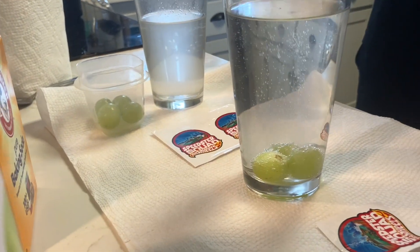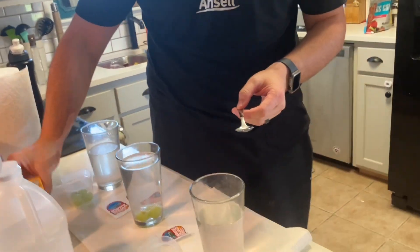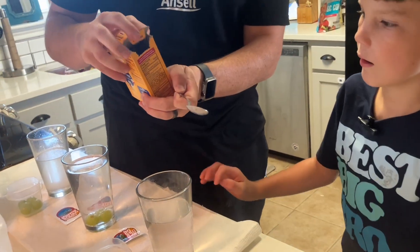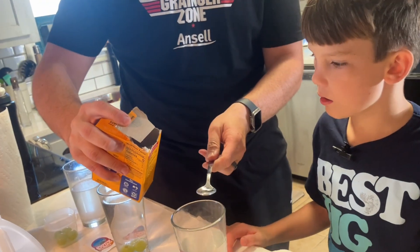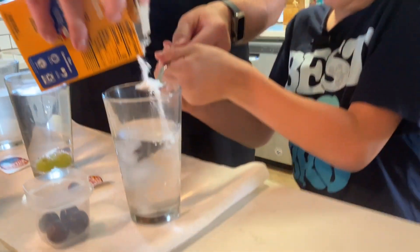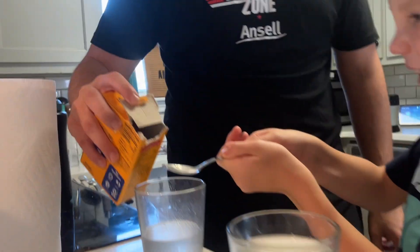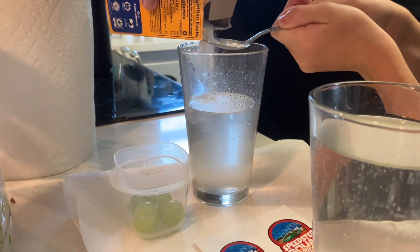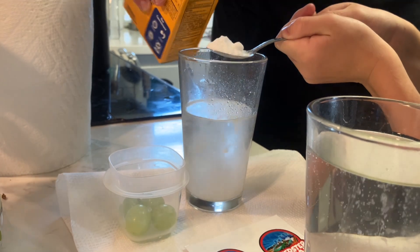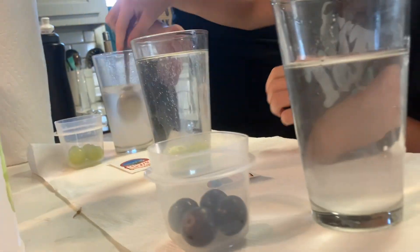This is a very simple experiment to do. To get started, all we need is a little over a teaspoon of baking soda. Hold the spoon ready — dump that in there like that, pour it in, and let's do this one too.